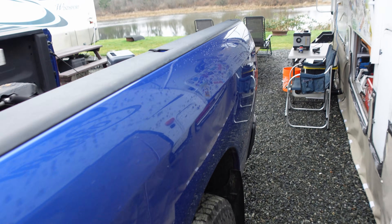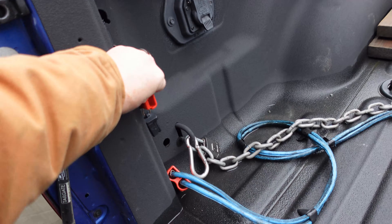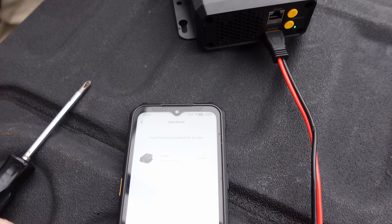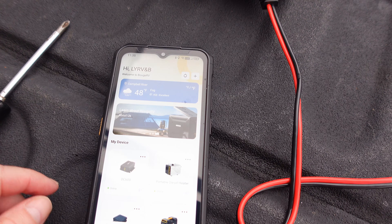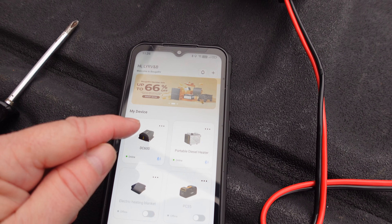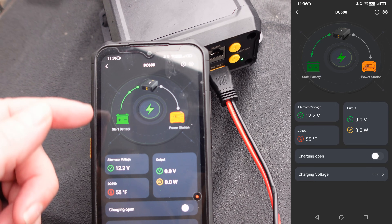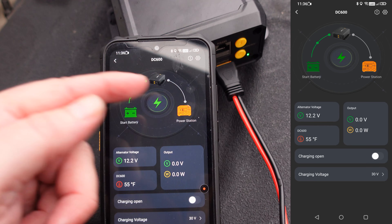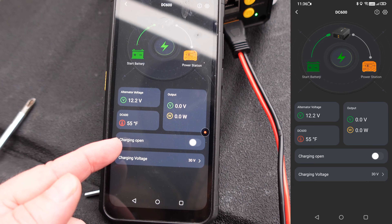My wiring goes through the truck to this port because I've used DC to DC chargers for my RV batteries in the past, so I've got a nice port set up for it. We turned it on — we've got a green light. I set up the Booge RV app, it did a search and found the DC 600. The app shows other devices in the Booge RV ecosystem like a portable heater and air conditioner. The screen shows the start battery, the DC 600, and then the power station. It shows alternator voltage at 12 volts, output, temperature, and a charging on/off toggle.